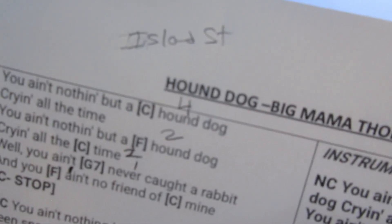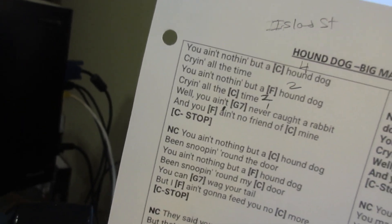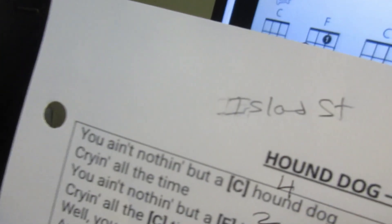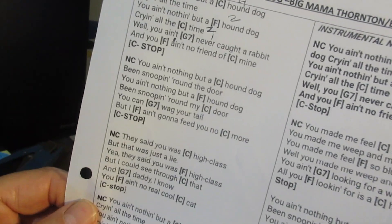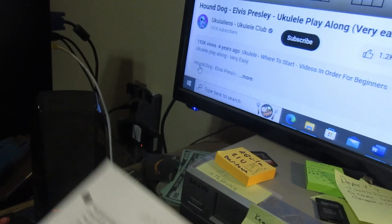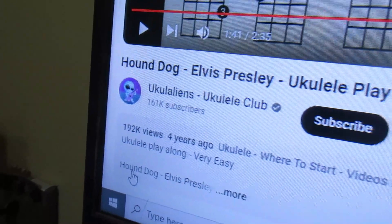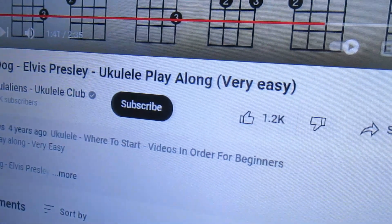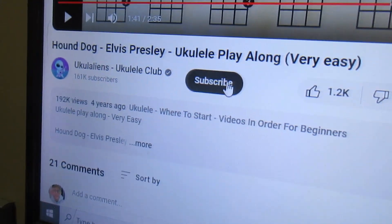Here is the music — this is not Elvis Presley but it's generally the same song — and we're going to try the island strum. I don't know if that's what they recommend or not, but on this play-along channel they say it's very easy. That is a lie. That is a disgusting lie. That is not very easy. I will go ahead and subscribe though.